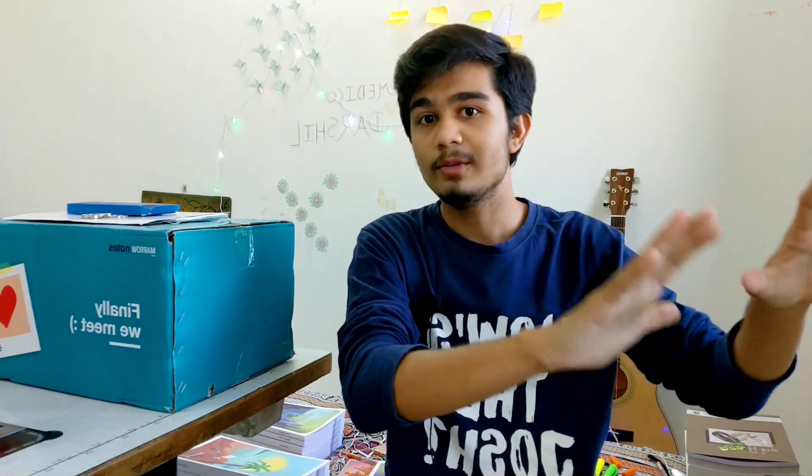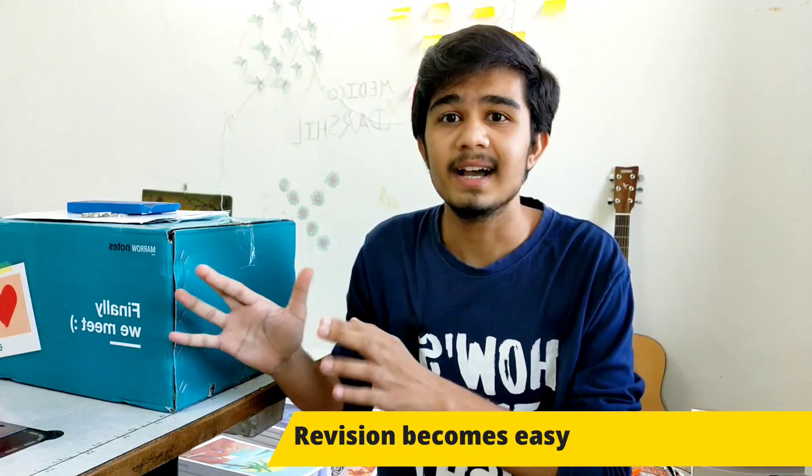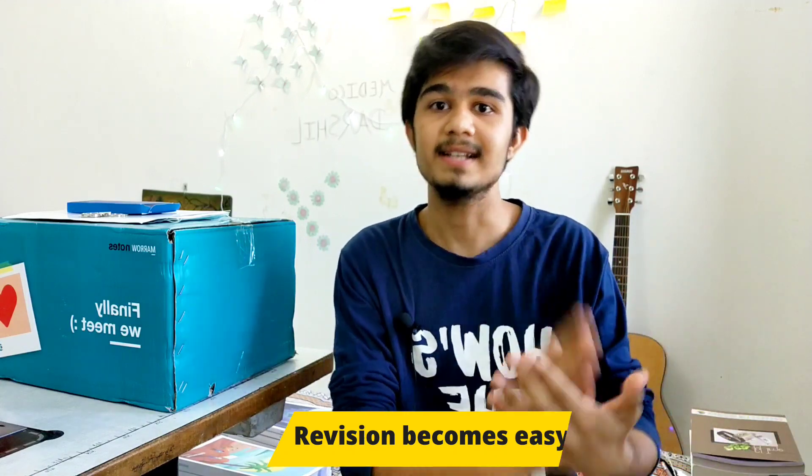Now let's talk about what you should use — handwritten notes or Marrow printed notes. I'm using both methods so I can give you a perfect review. The first and most important advantage of handwritten notes is that they are made by you. You understood the topic, then made the notes in your own language, your own handwriting, your own concepts. So revision becomes very easy.